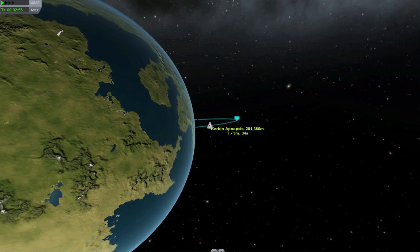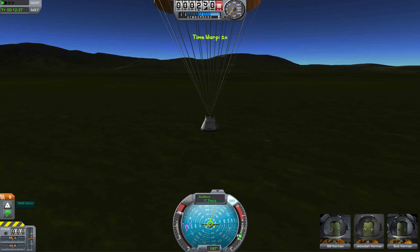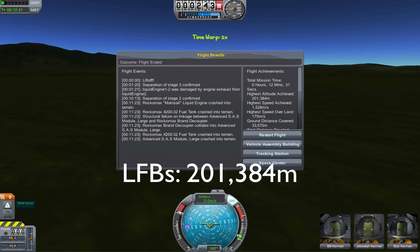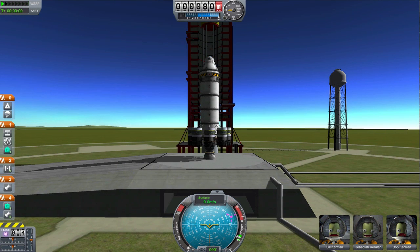Still pretty good — not as good as the solid rocket boosters. Here we are landing safely. Our maximum height was 201.384 kilometers — again, better than the control test, but not as good as the SRBs.